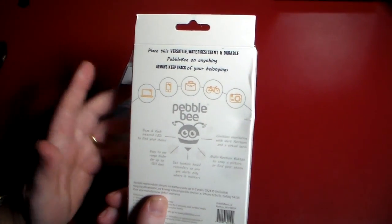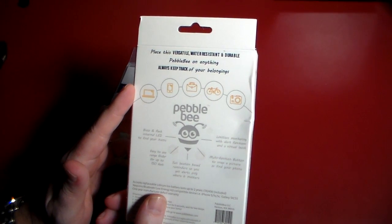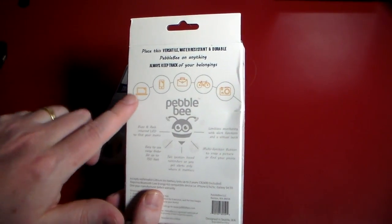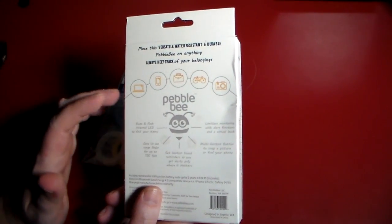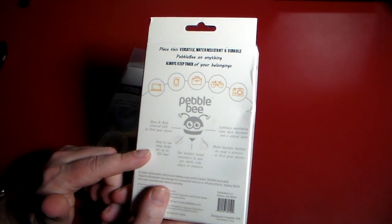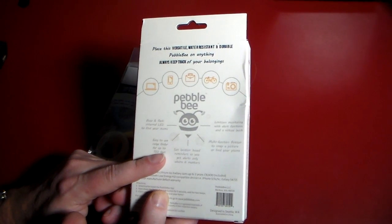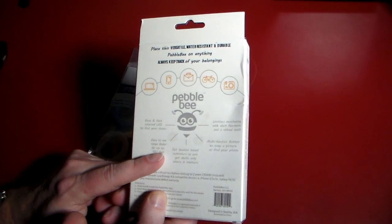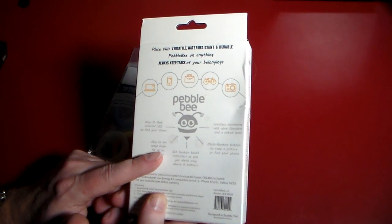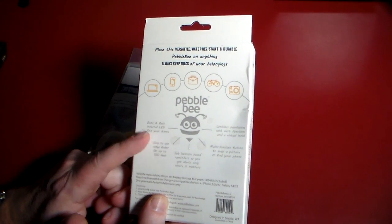We'll flip it over on the back. It's versatile, water resistant, and durable. Put Pebblebee on anything and always keep track of your belongings. They've got examples like your phone, your laptop, your bike, your camera, your briefcase. It will buzz and flash an internal LED to find your items. Easy-to-use range finder up to 150 feet. Set location-based reminders so you get alerts only where it matters. Limitless monitoring with alert functions and a virtual leash. Multi-function button to snap a picture or find your phone — that's kind of cool.